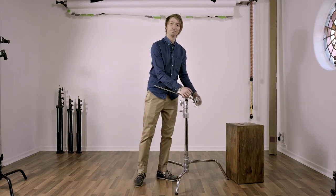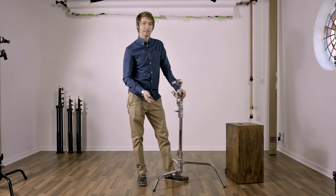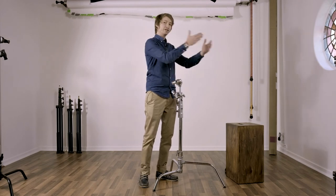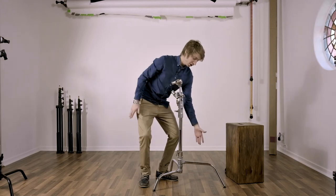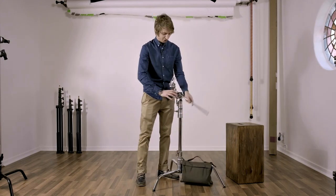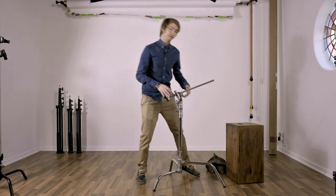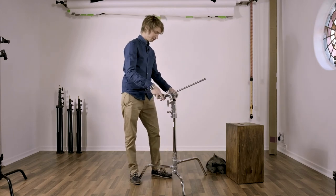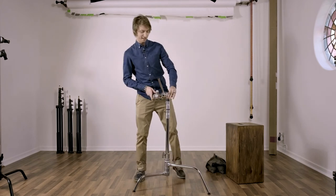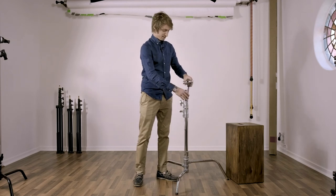That's so cool — I didn't even realize the Kupo stands did that until just now. Another C-Stand tip: with any light stand, you always want the weight of the light or whatever you've got on the stand to go over a leg — specifically the big leg. And a good move is to always put a nice big sandbag over that leg as well, so things are not going anywhere. The reason for this is because if you don't do that, things fall over — and I actually have a video of me destroying a Profoto B1 exactly like that.